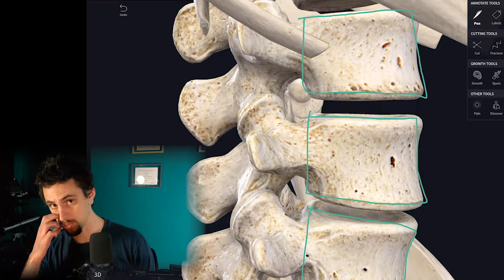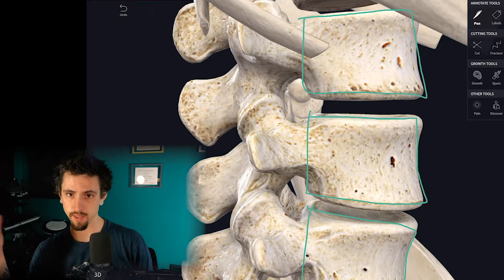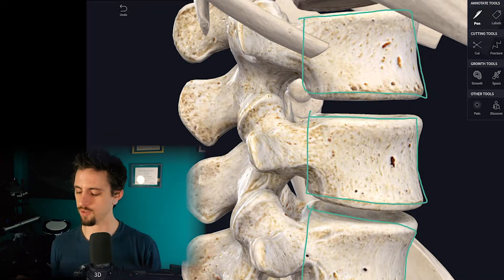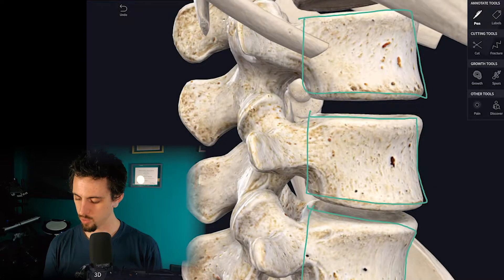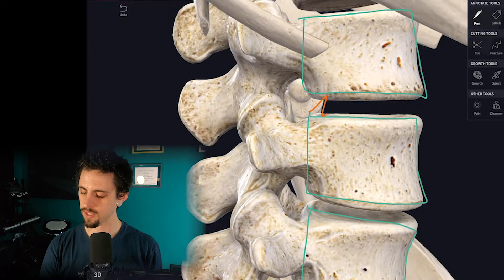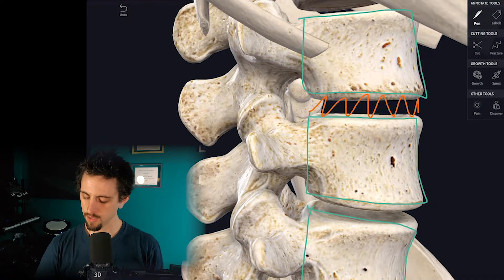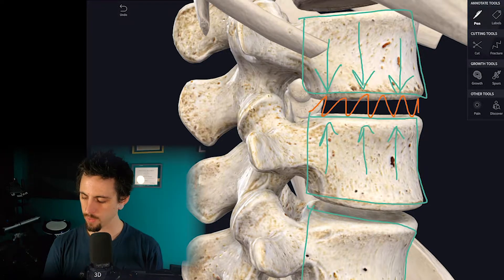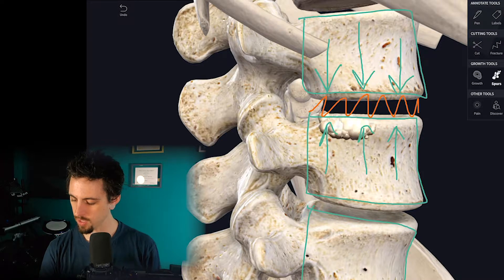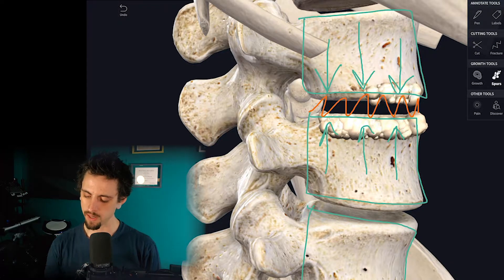But in order to absorb shock when you jump, run, pick heavy things up, twist, play, stretch, and bend, there needs to be something squishy in between the vertebral bodies. There needs to be something with some give so that when force comes down — like wearing a heavy backpack — rather than just meeting resistance from bone, we'd end up with bone spurs, which would be terrible and cause a lot of pain.